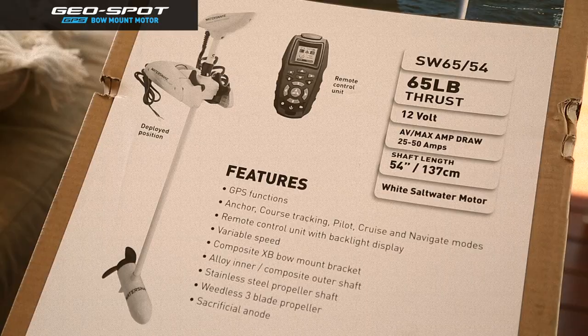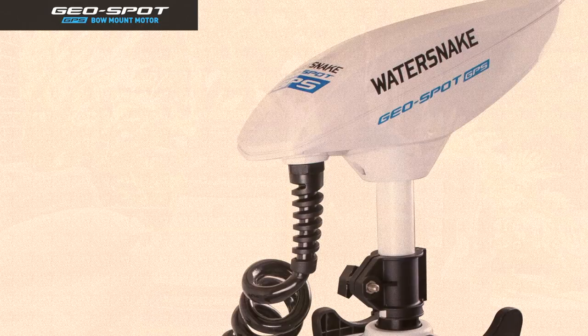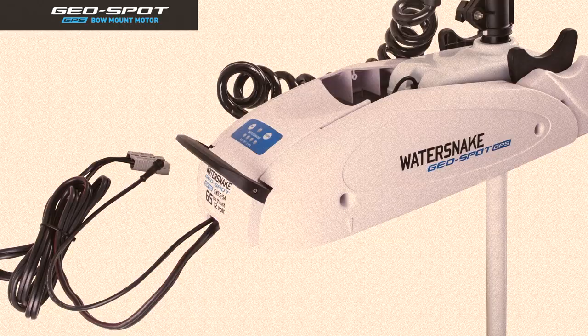The Watersnake Geospot is a 65 pound thrust electric motor. It operates on a single 12 volt battery, so most people with an existing 12 volt system can simply upgrade to this electric motor. You don't need a 24 volt system like many other GPS electric motors, which involves two batteries and a more complicated setup. This is nice and simple and you can easily transition to it.